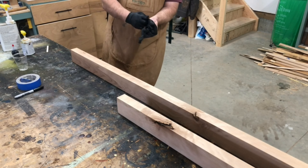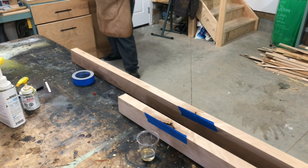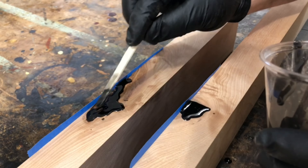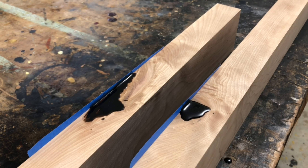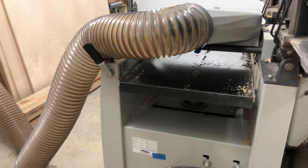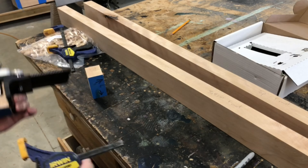Once done on the jointer I noticed there were some voids, so I tape off the area, mix some epoxy with a little black tint, and pour it into the holes, letting it seep in. After it cures I take it back to the planer to take off that edge, running all the other boards as well so they're the same thickness. Then I square up the edges.